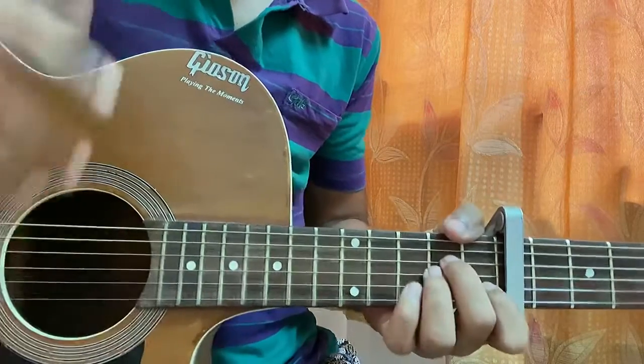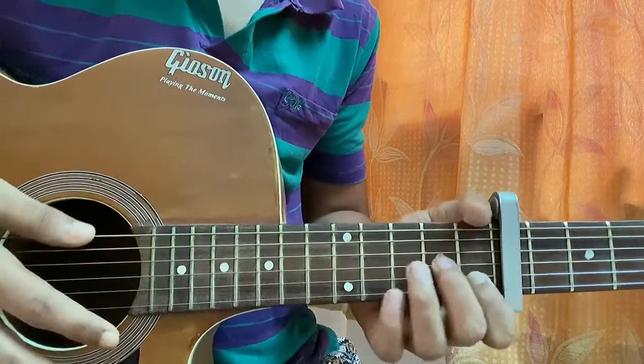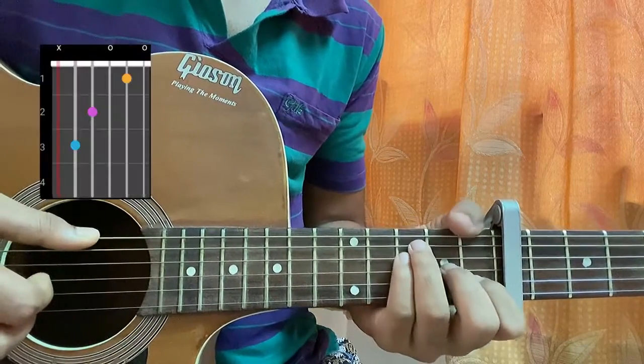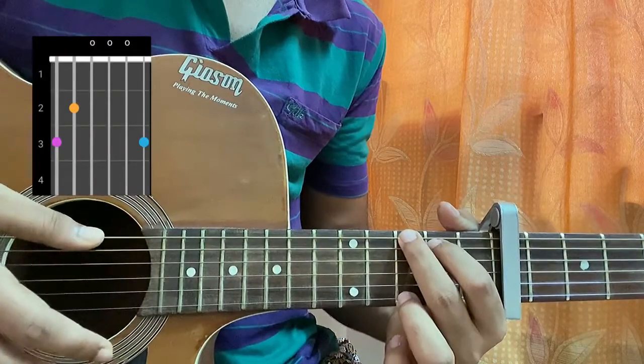7th fret. Let me show you the chords firstly. This is the first guitar: A minor - mute, open, second, second, first, open. F: 1, 3, 3, 2, 1, 1 - you can keep the high e string open, it really doesn't matter. C major - mute, 3, 2, open, first, open. G: 3, 2, open, open, open, 3.